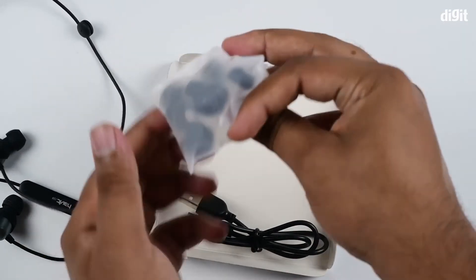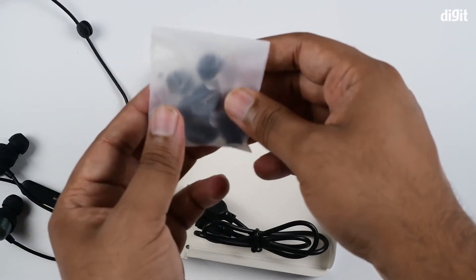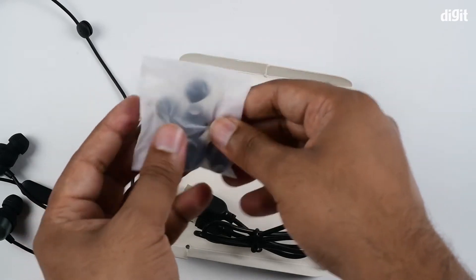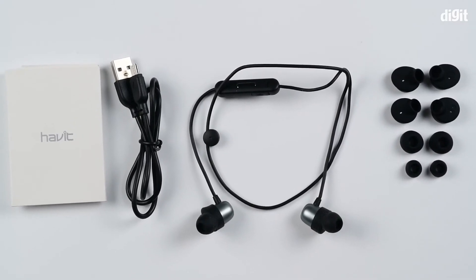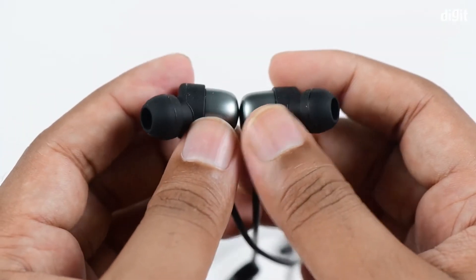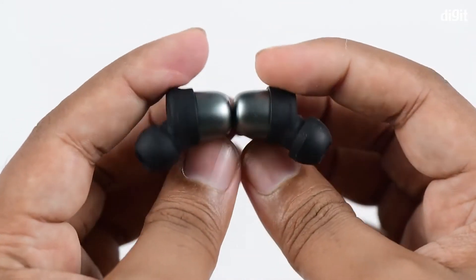Additionally, you have extra earbuds and extenders for the ears for a better fit, and you have the USB to micro USB charging cable. So here we have the i39 sports Bluetooth earbuds.